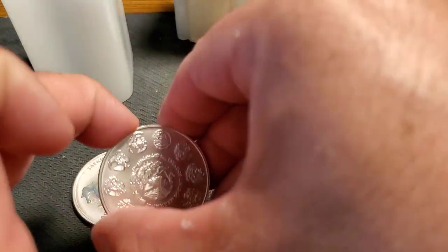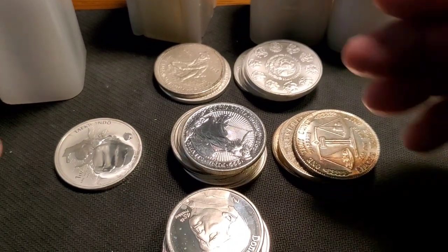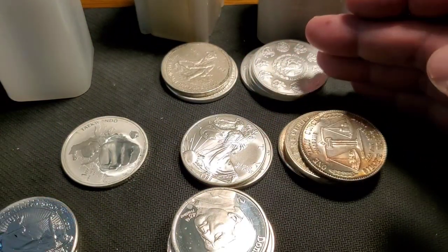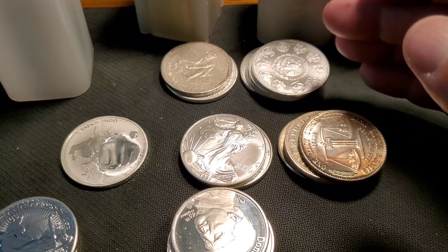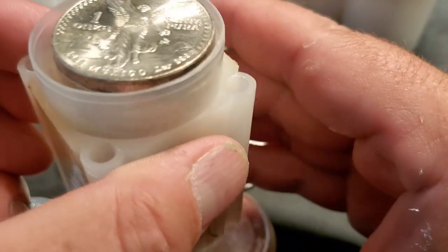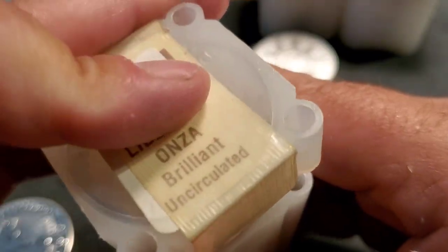We've also got some semi-numismatic items — Onzas, Libertads. There are premiums on the Mexican silver, and the silver in the Mexican stuff is worth a little more than the American Silver Eagle now. I've seen them going for $40, $45, $48. I'm not taking these out because for me to get these 1983 gems — a whole roll — for the price I got them, you can't even come close to it now.